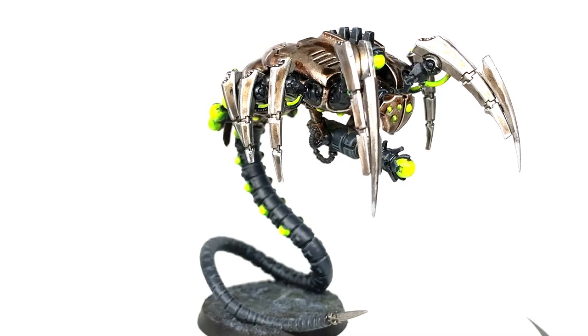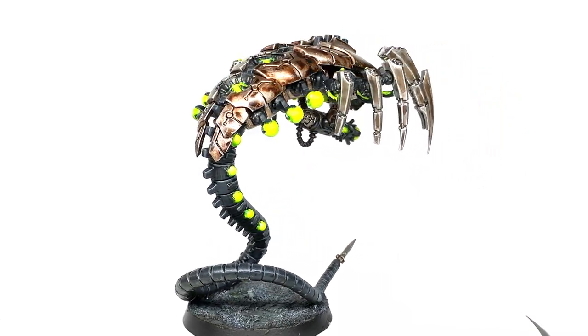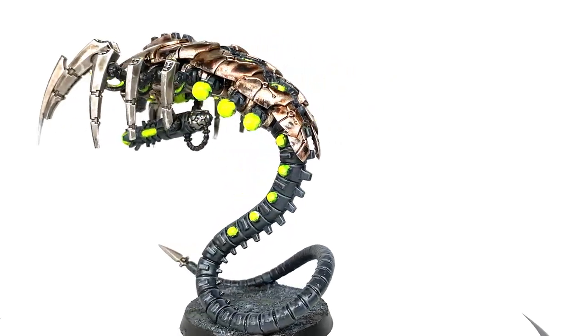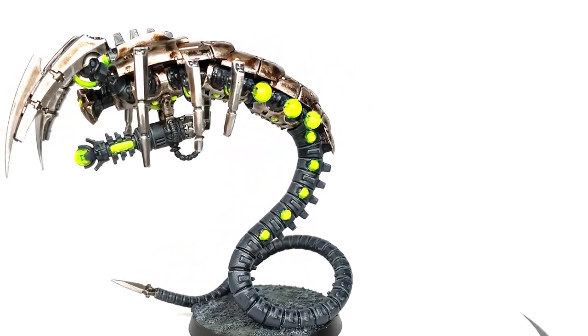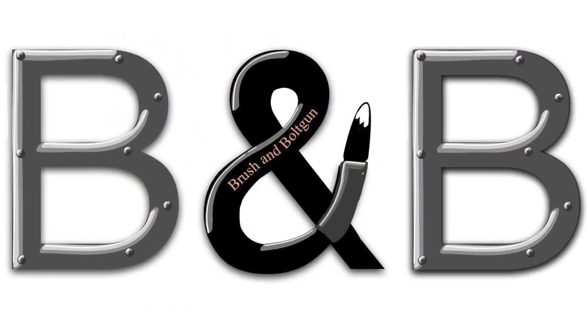So this is the finished Kanoptek Wraith that we're going to be working on during this video. Really pleased with how it turned out and I really like the miniatures themselves too. I think they've got a really creepy kind of alien-esque pose going on — the way they're all raised up and ready to lunge forward.